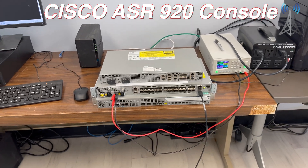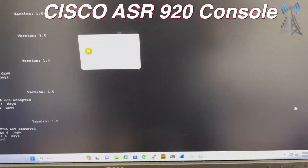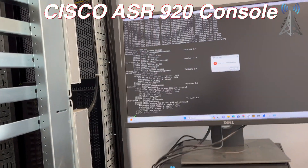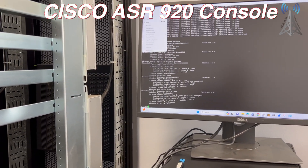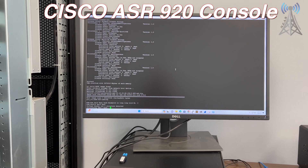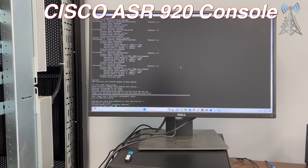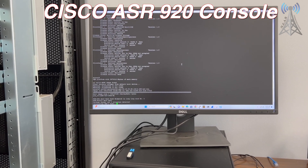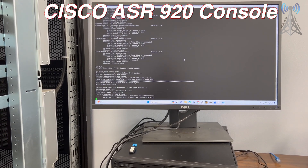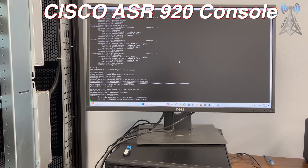We are going to test these units, connect to the system, and check the licensing and reset to factory defaults. After it comes up, we will check all of the licensing, test all of the ports, alarms, and the software version. If the customer wants, we can update the software version to the latest update available from Cisco; if not, they can do it themselves.